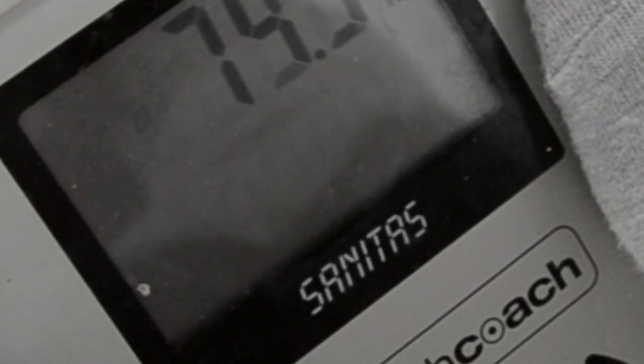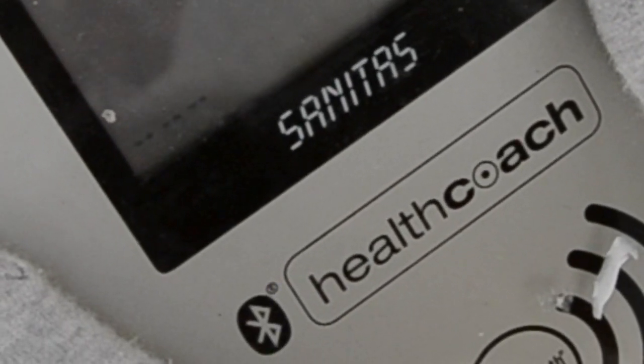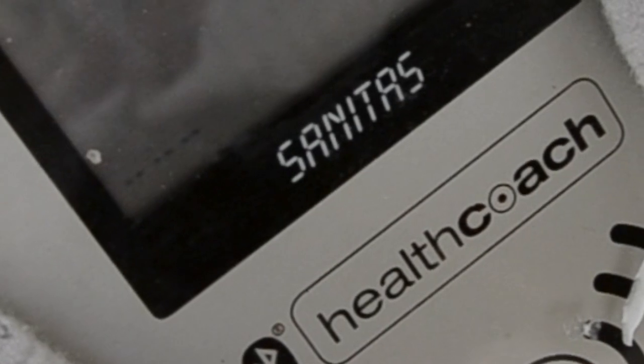Just for fun, I weighed myself again because — wow — the evacuation that happened meant I literally lost almost a kilo. Some people use this for weight loss; I personally don't, but yeah, some people do it, and I literally almost lost a kilo.